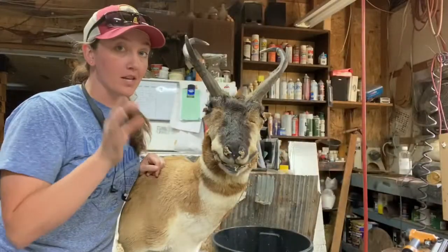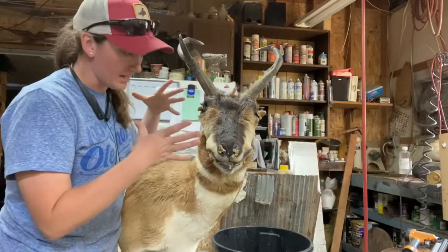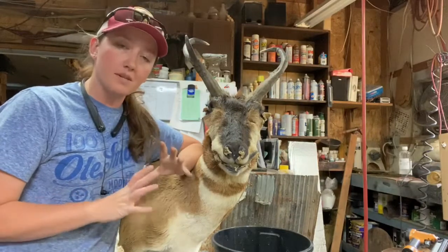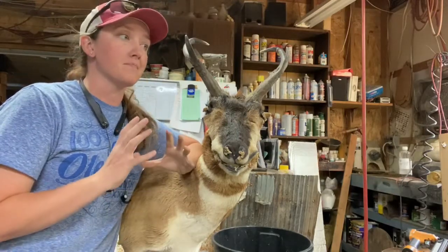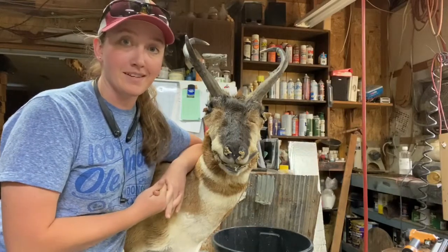Today's lesson is going to be on antelope. I already sewed and stapled this guy up, so we're going to focus on the face and the ears. I'll show you how to read reference, some good antelope reference — we'll do the eyes, nose, mouth, and ears, and give you a couple of tips I've learned through my years of doing this.